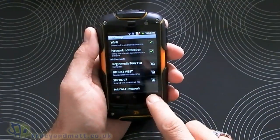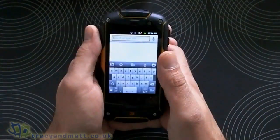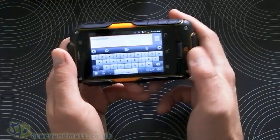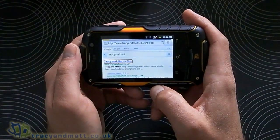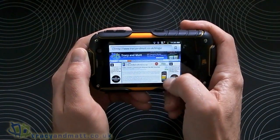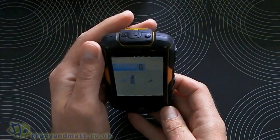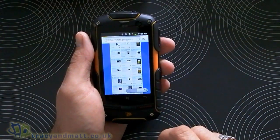OK, let's jump back to the main menu. We've got the browser first, we'll have a quick look at that. You can see the on-screen keyboard. It will rotate — not the quickest, but it does rotate. It's not the smoothest experience, but it's all right, not too bad at all. This obviously isn't a super high-end smartphone.